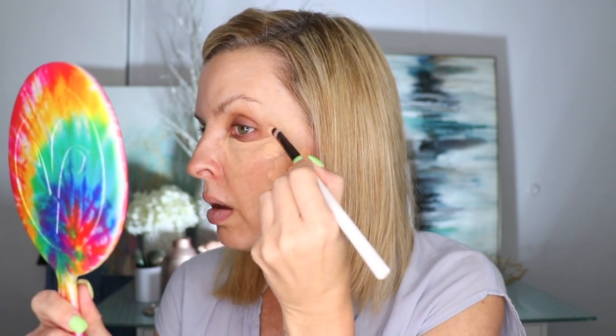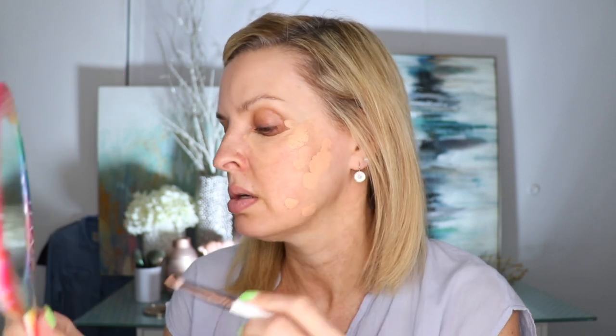Whatever's left over on my brush I go in and put underneath my eyes — this is an optional step. I check my mirror on this side to make sure everything is covered up and then blend the edges in. You can do this with your finger, you don't have to use a brush. I'll grab my mirror so I can see a little closer, then do the other side so you guys can see.